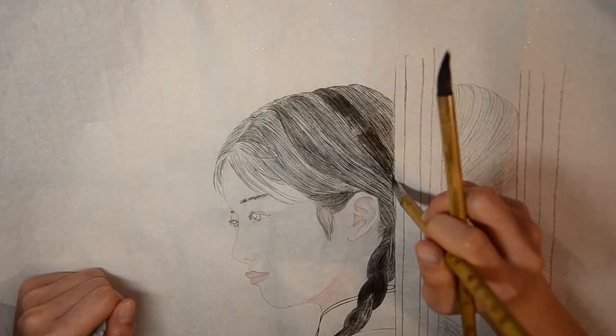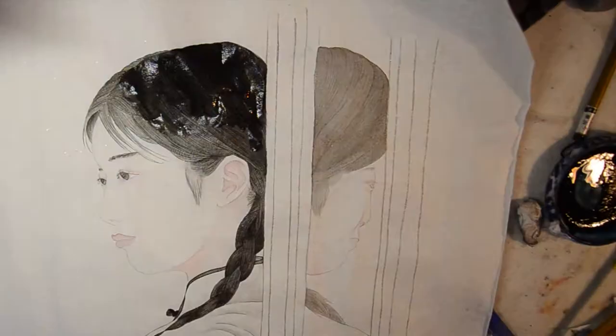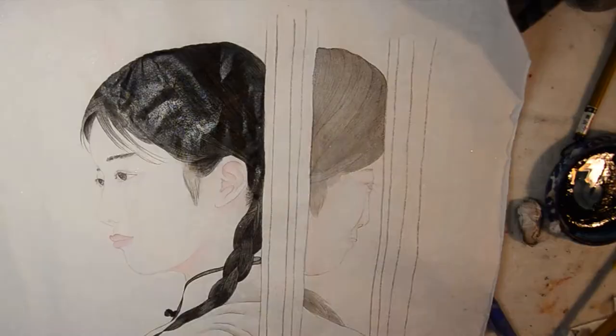Then fully cover the hair with a mixture of blue and ink color. And remember to color it layer by layer.